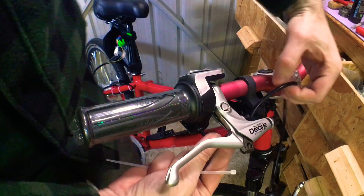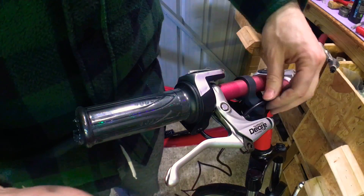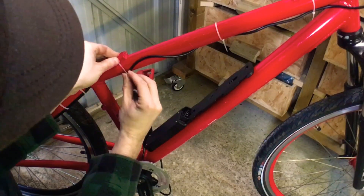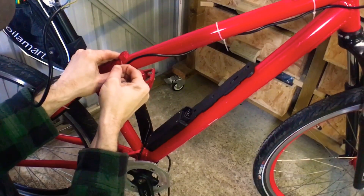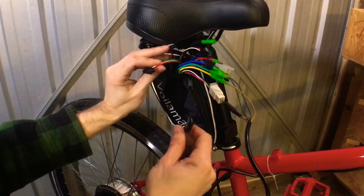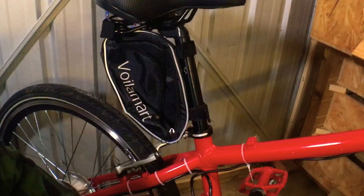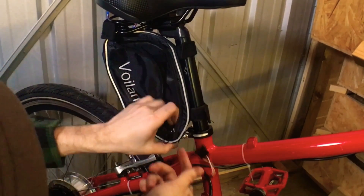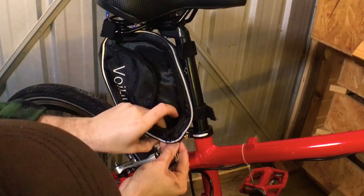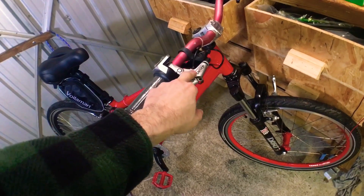Now all we've got to do is run and route the cable around, leaving obviously enough slack for steering so you don't pull the cable. To make it tidier, I've nicked a little hole in the bottom here so we can run the cables through there. I'm going to get some adapters to adapt these brake levers into emergency stop levers.